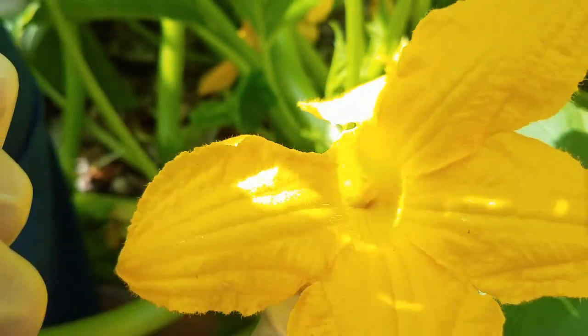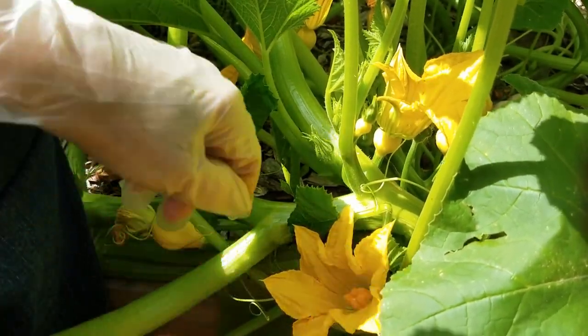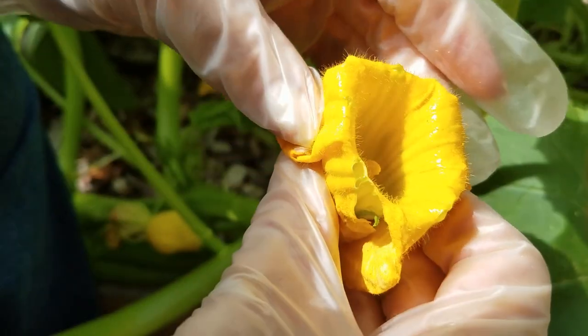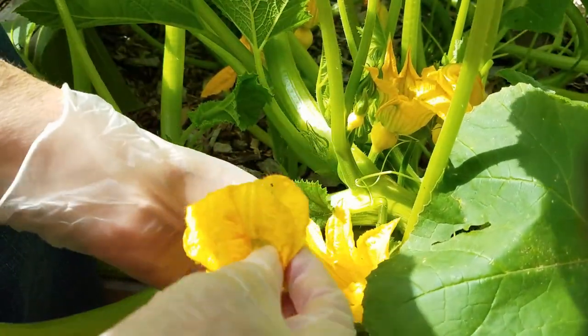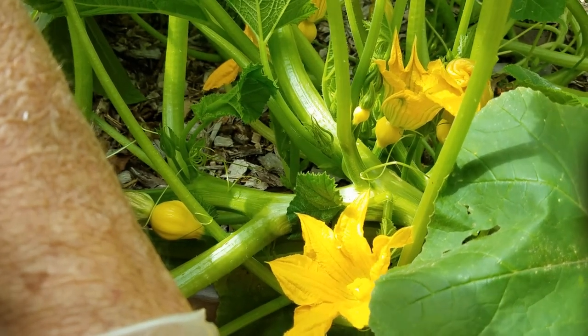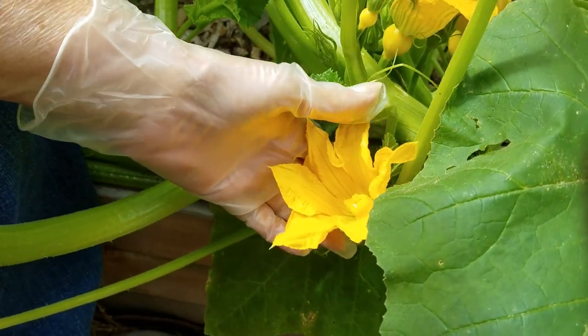I'm going to show you how. I have picked this male blossom — you can see the stamen in there and there is pollen on it. Then I'm going to find some female blossoms that are opened. You need to do this in the morning, by the way — they close in the afternoon. I'm just going to pull back the leaves and expose the female blossom to the pollen in the male blossom. You can do this by brushing it with a Q-tip or a little tiny paintbrush, or even with just your finger. One male blossom can pollinate several female blossoms — you just rub the stamen down inside the female blossom, and then it will be pollinated.